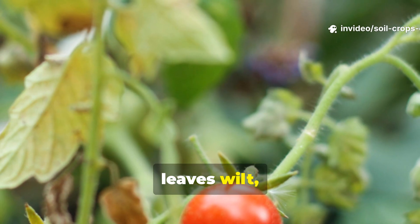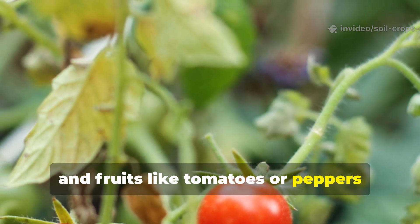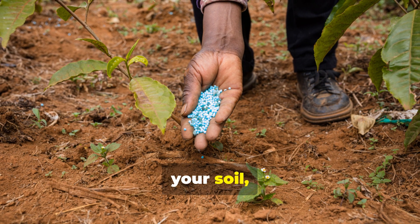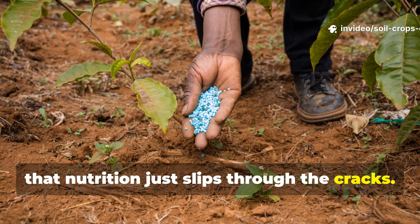Without calcium, leaves wilt, roots fail to absorb nutrients, and fruits like tomatoes or peppers develop ugly black spots known as blossom end rot. You could pour bags of fertilizer into your soil, but without calcium, that nutrition just slips through the cracks.